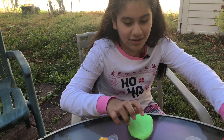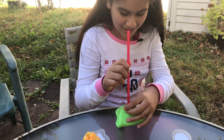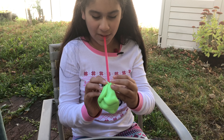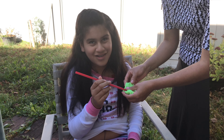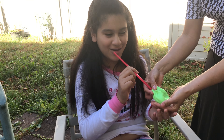We're gonna try the fart noise cutting and see — we're gonna do it like I told you. She's just gonna hold it and I'm gonna blow it.